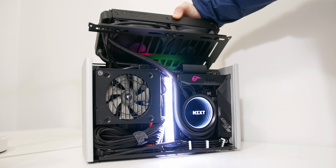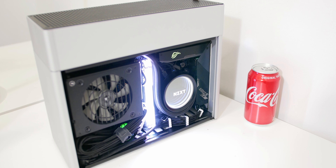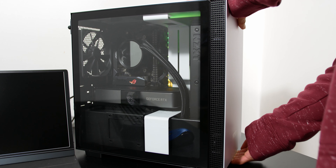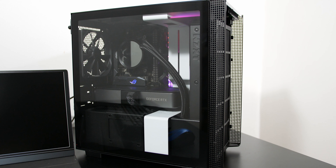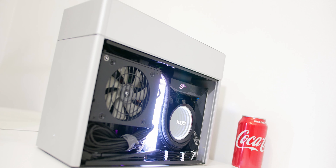All NZXT Kraken coolers feature really durable nylon tubing, which I found very useful in cramped situations like mini ITX cases. I used the Kraken X53 in the Loki Ghost S1 and had to bend the tubes a bit — they held up well and performance was still good. In the H210, I flipped the radiator so the tubes face down, which is optimal to prevent air bubbles building up in the pump. The tubing does touch the NZXT cable management bar but it's solid and not a concern.